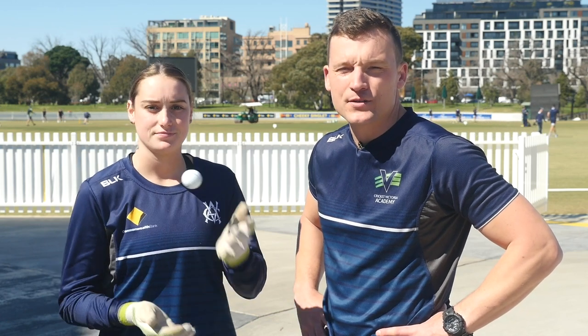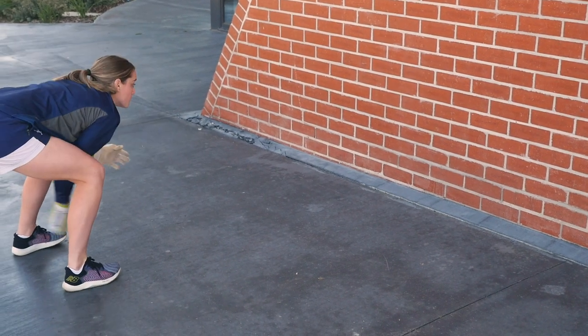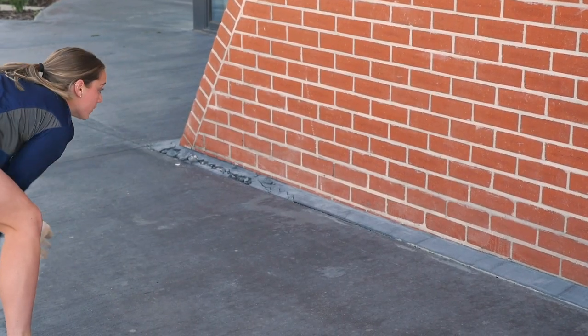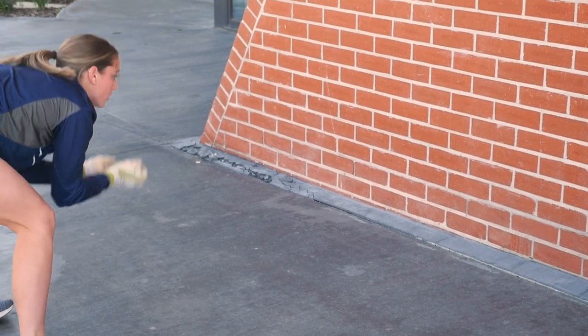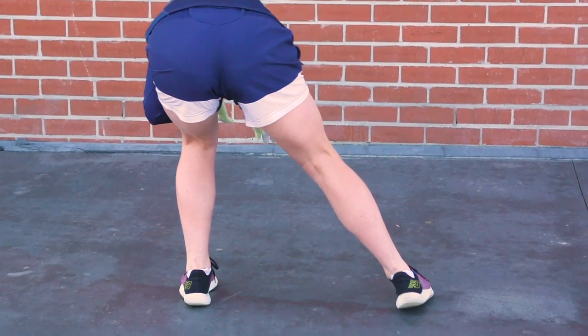It is important to get out of the nets at times and be creative with our wicketkeepers. We have a chance to use our surrounding areas with a brick wall and a golf ball. This drill is designed for wicketkeepers to practice staying low while catching the ball. Using a golf ball ensures there's enough pace and bounce off the hard surface to replicate a match environment. Catching a smaller ball also helps with precision and watching the ball all the way into the keeper's hands. At times keepers need to be self-sufficient and this is a perfect example of this.